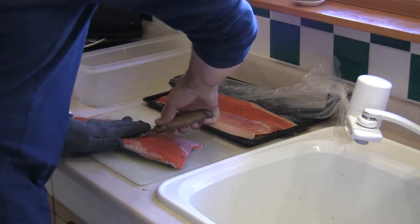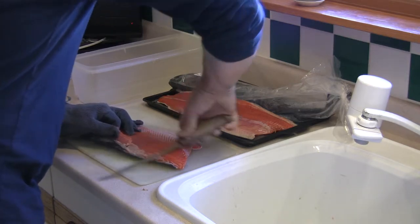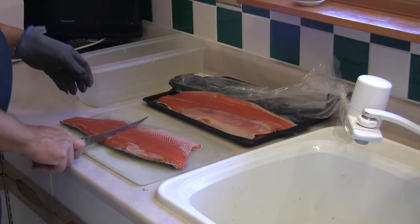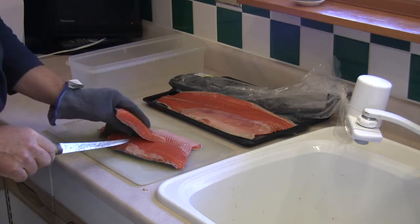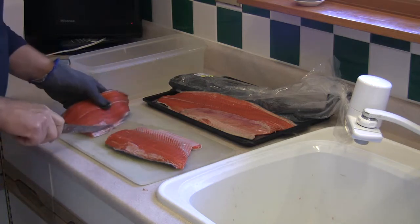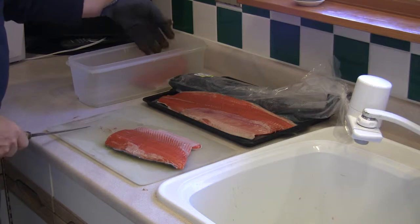Remove the dorsal fin and any of the bone or cartilage attached to it along the back side. Once you have got the fillet, cut it in half, thirds, or quarters — whatever you choose. Nice clean fillet, ready for brining.